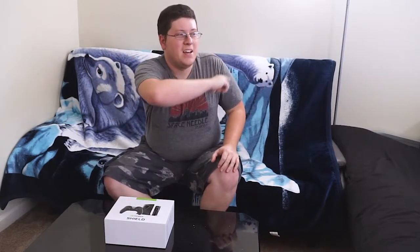Hey guys, Andy here and today we're going to be unboxing the NVIDIA Shield TV. Let's take a look.